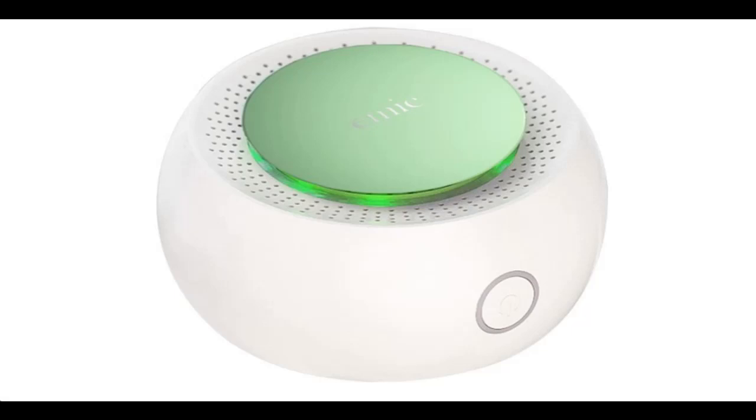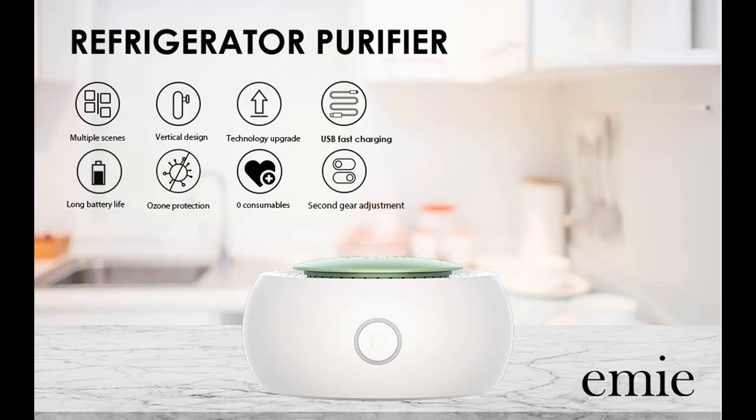Short overview video introducing and reviewing the EMI Portable Rechargeable Refrigerator Deodorizer, Ozone Generator Emitter, Fridge and Freezer Odor Eliminator, Disinfect and Fresh Keeper Air Purifier Sterilizer.